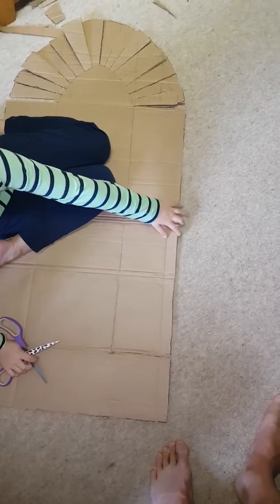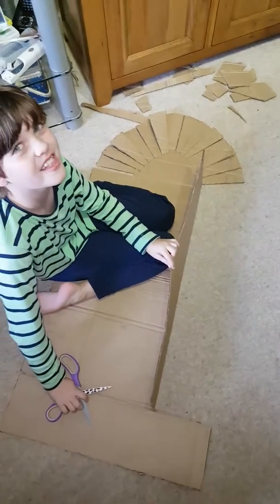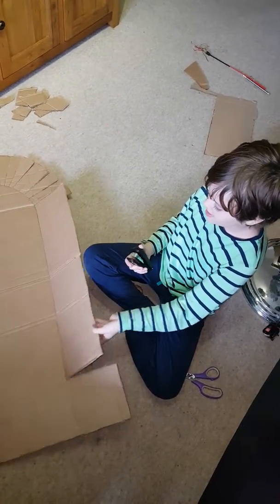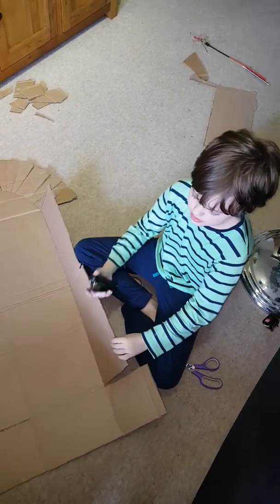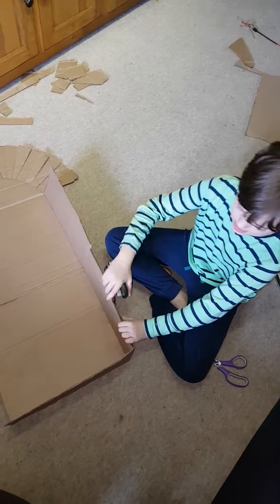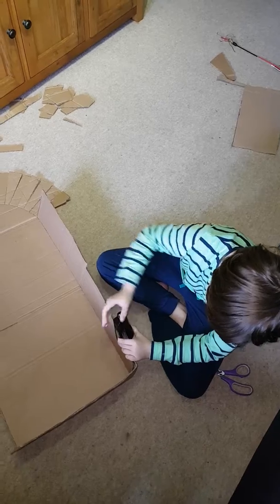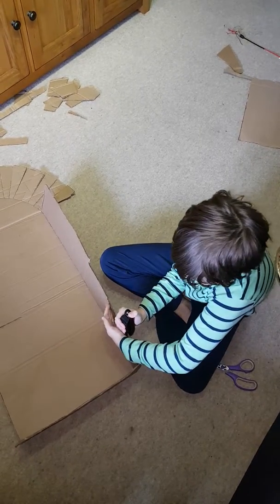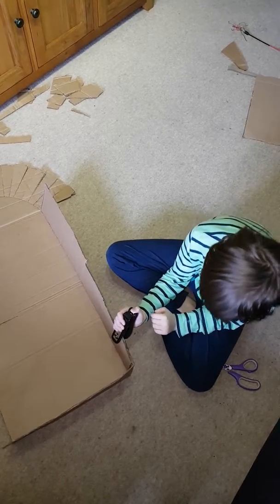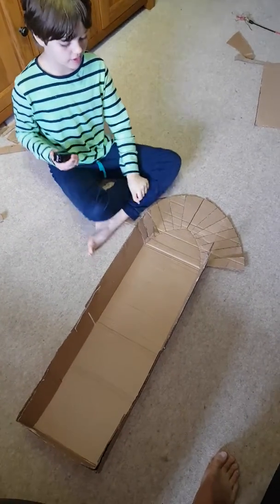Now let's see if it's folded. Now I'm going to hold it.